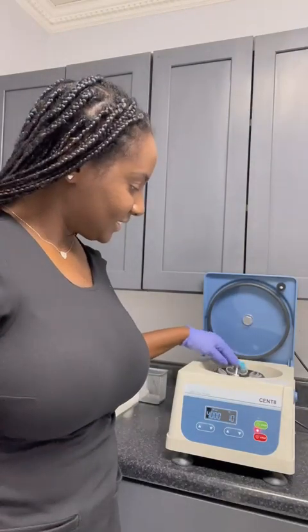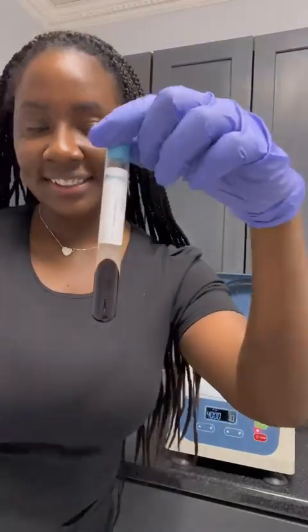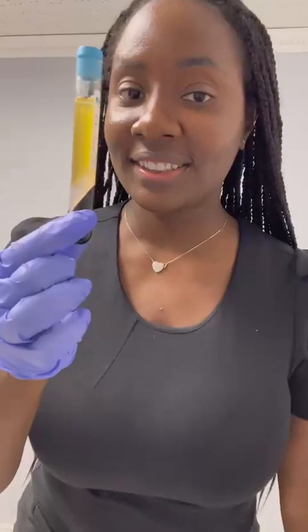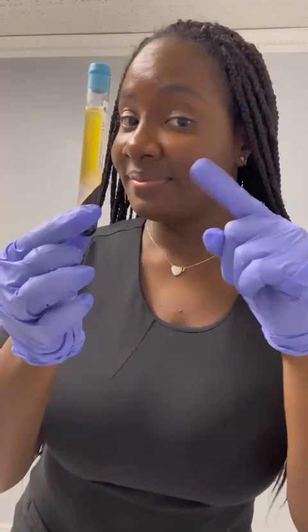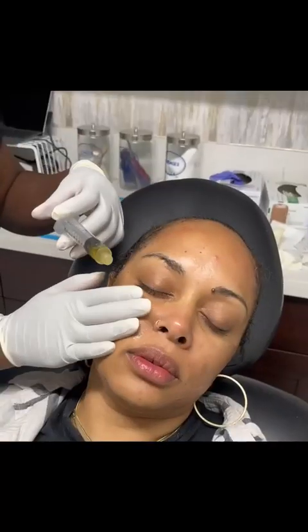This machine is very easy to use. While you're prepping your client for the procedure, when you come back, you're done. This is liquid gold. Their Juventix tubes with their liquid ingredients help separate the red blood cells from the plasma to give the maximum amount of plasma volume in the PRP tubes.